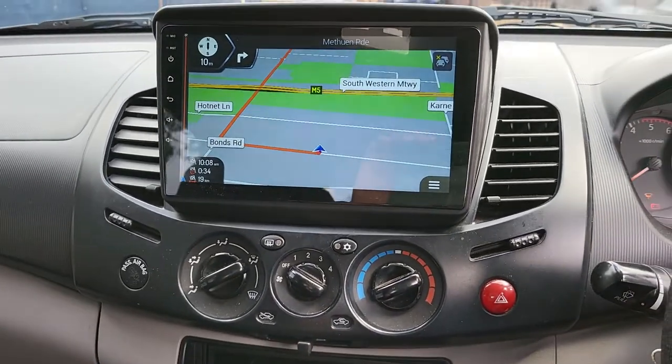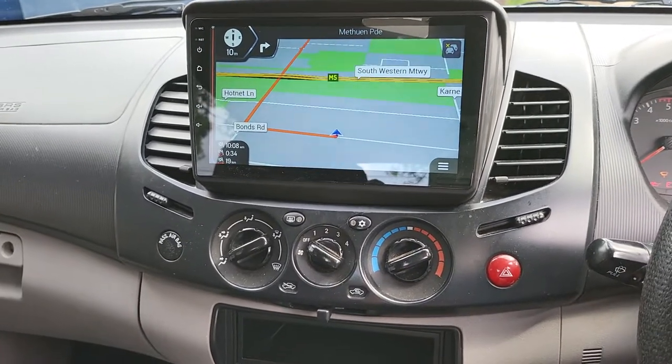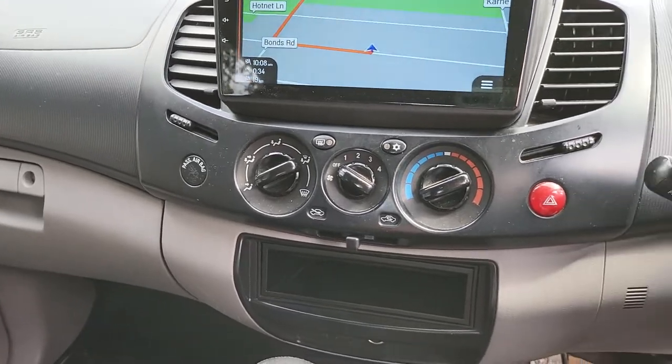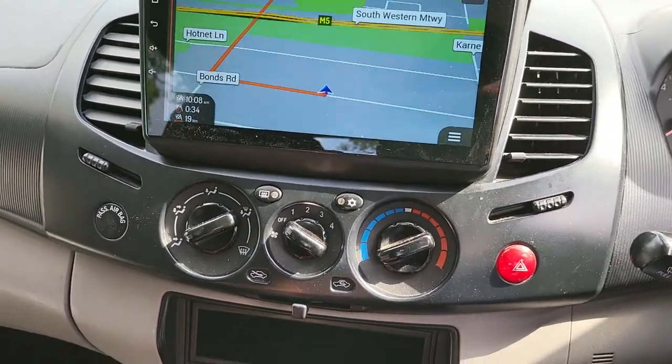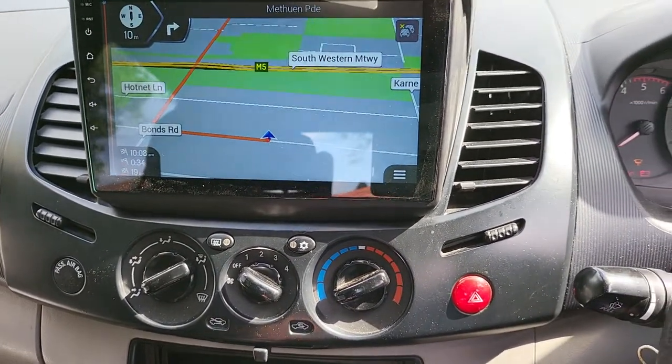On the screen there is built-in navigation which is ready all the time, and we fitted it clean and clear throughout. The new owner of the car will be very happy.